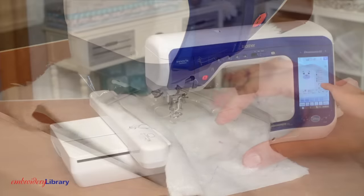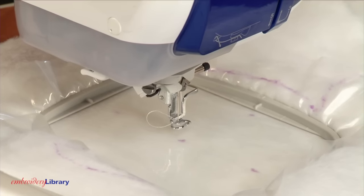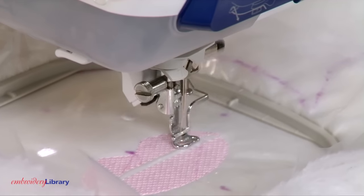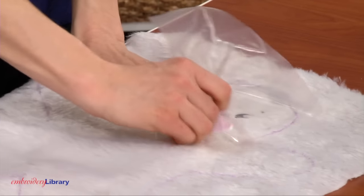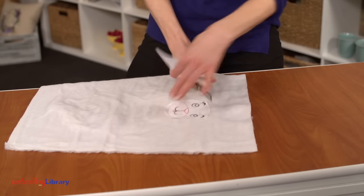Attach the hoop to the machine and load the design. Move the hoop so that the needle is right over the center point on the fabric. Embroider the design. When the design has finished, carefully tear away the water-soluble stabilizer, then trim away the stabilizer on the backside of the embroidery.